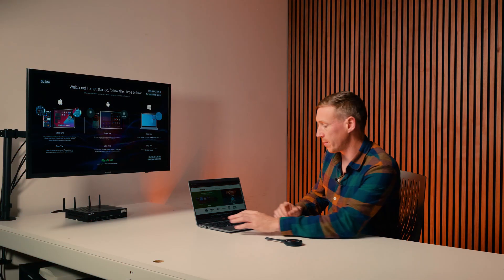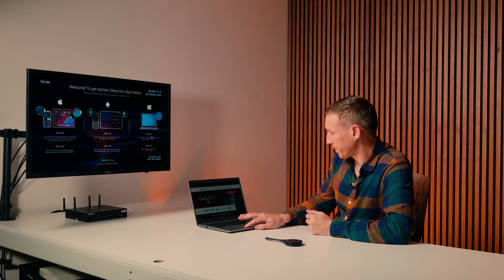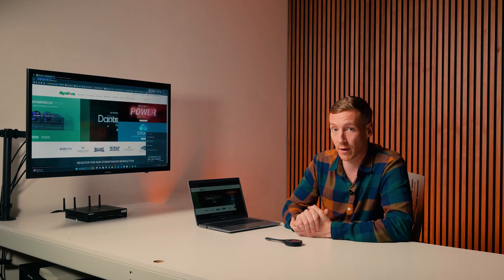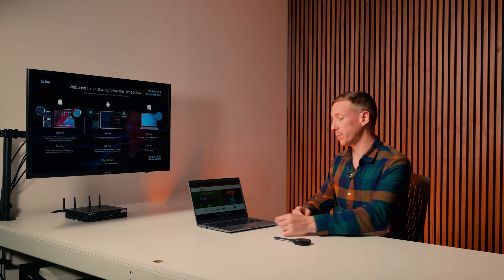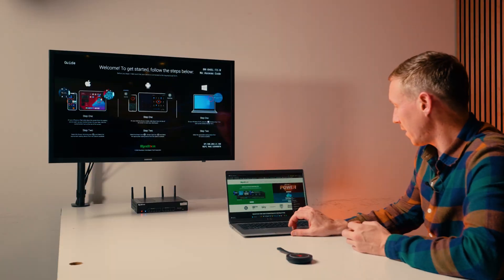Covering the wireless connectivity, if you're using a Windows laptop, simply press Windows key, select the screen, and as you can see, connected straight to it. You don't have to be on the network if you're using a Windows or an Android device, however you do have to be on the same network if you're using an Apple device. On a Windows PC, simply hold the Windows key followed by K and select the screen from the options provided.